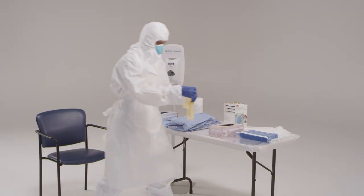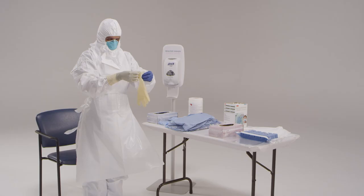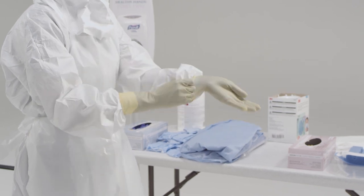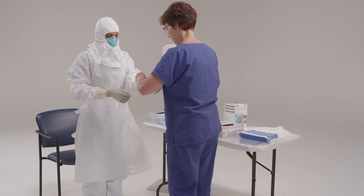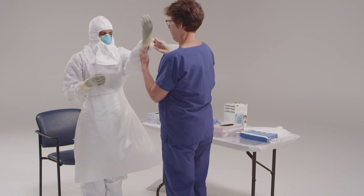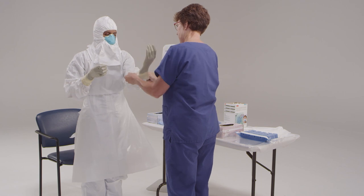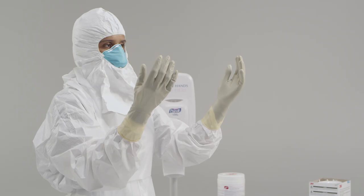Now it's time to put on your outer gloves. It may be necessary to ask your trained observer for assistance when putting on the outer gloves. Double-gloving provides an extra layer of safety during direct patient care and during the personal protective equipment removal process. Some facilities have found that using different colored gloves for the outer gloves is beneficial, as it helps to rapidly identify any breaches in glove integrity.